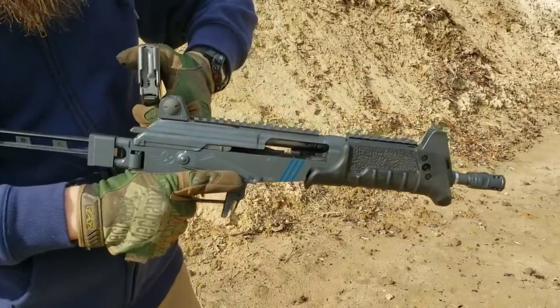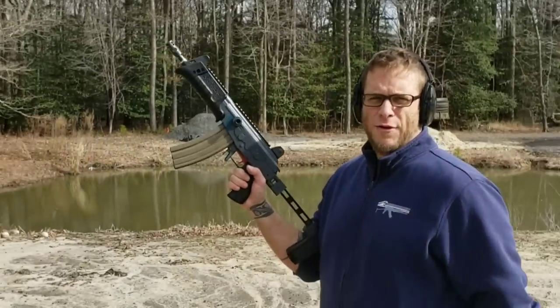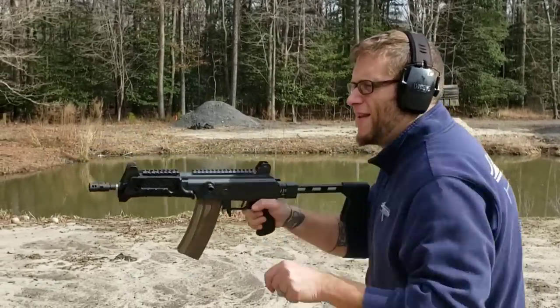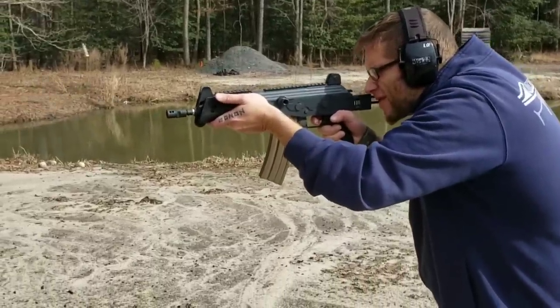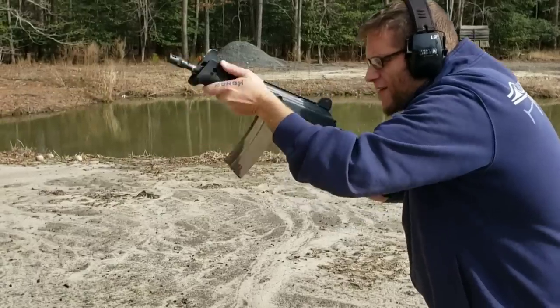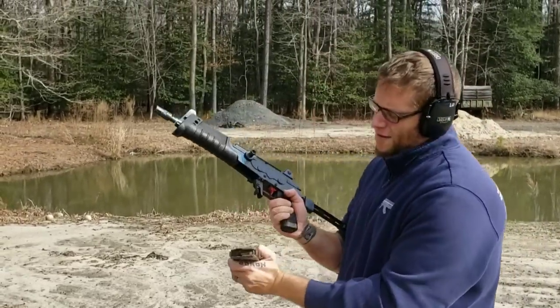Runs pretty nice, guys. Looking good — that Cerakote finish, and the action is smooth. We're continuing testing today with the Icon Weapons G223 micro Galil pistol. Let's keep having some fun.